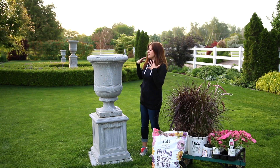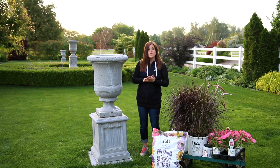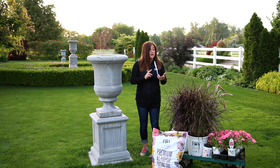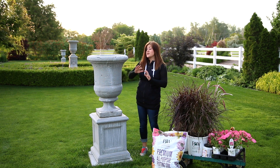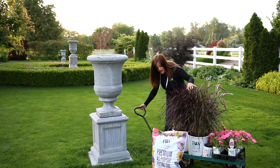I really want the style of the plants that I put in here to kind of reflect that — kind of simple, but high impact. So I'm going to only use two different varieties of plants. Both are sun lovers because these are in the sun all day long. I'm going to use these purple fountain grasses.